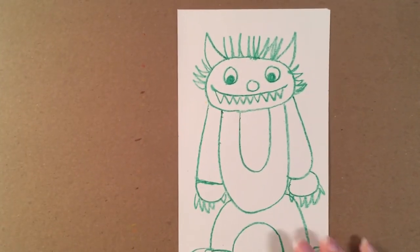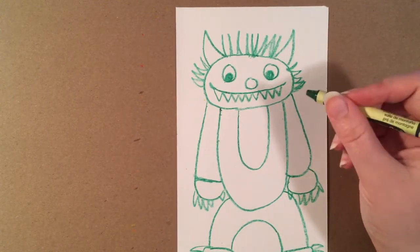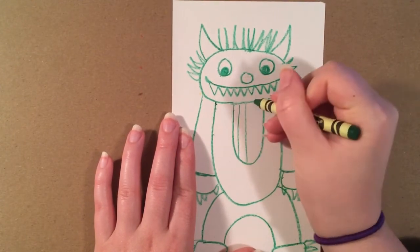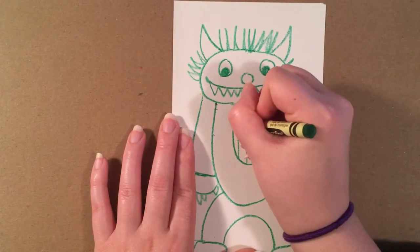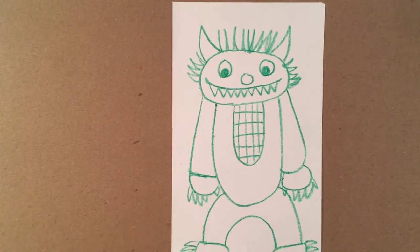One interesting thing about the monsters from Where the Wild Things Are is that there are a lot of different textures — some are hairy with curly or straight hair, some have scales, some have stripes. So when we're making our monster, we want to add in these textures. One example is a rough texture where we do lines vertically and then horizontally. I just want to show you guys a good variety of textures.